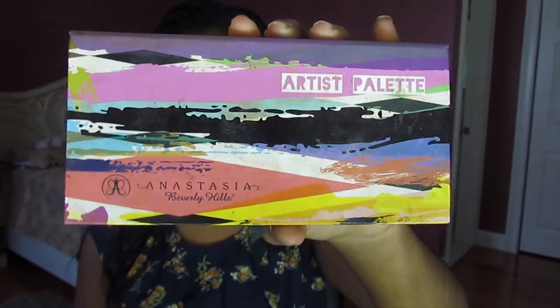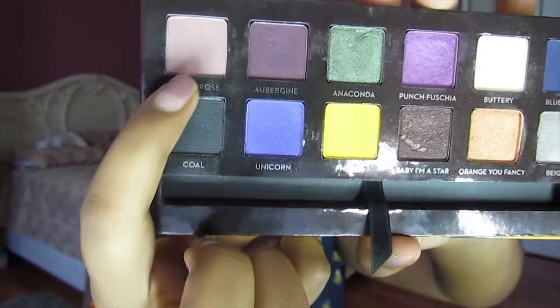I'm going to go into my Anastasia Beverly Hills Artist Palette and take the shade Dusty Rose. I'm going to use this as my transition shade.